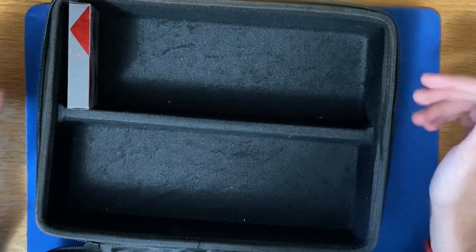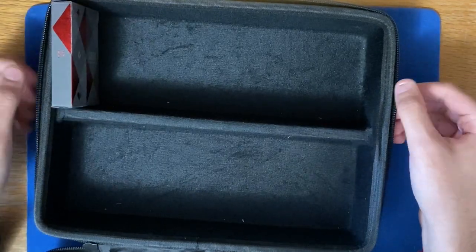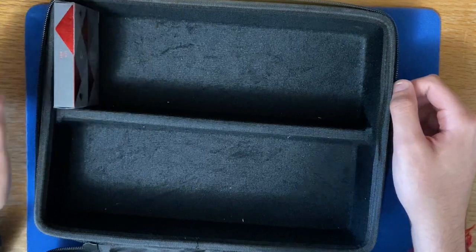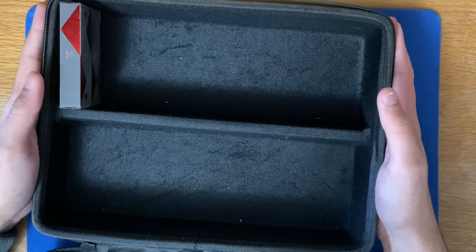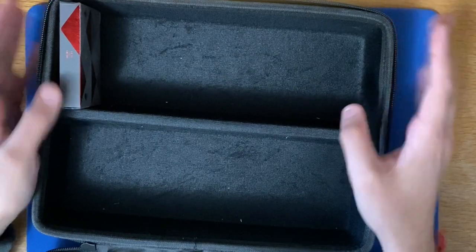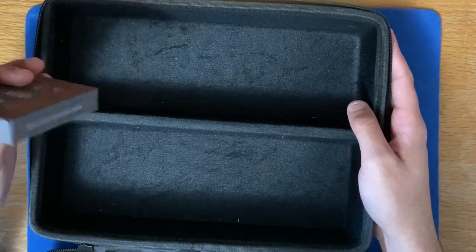I'm talking four years ago — I made a deck collection video with this deck case. I put a few decks in here; I think I had my whole entire collection, which consisted of about 40 decks. So this thing holds a lot, definitely. And it's really, really cheap — I think it's worth it.